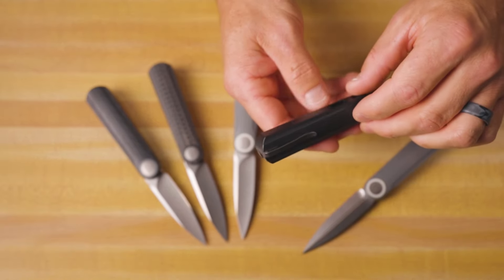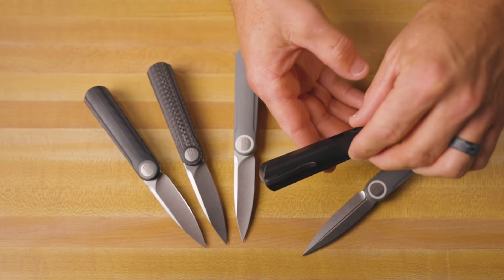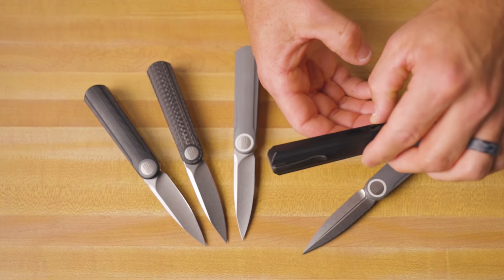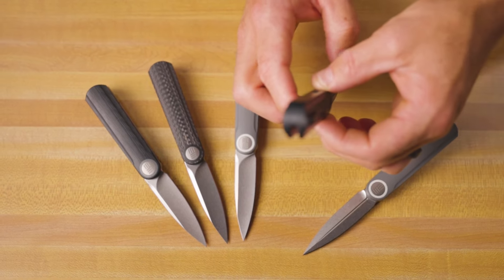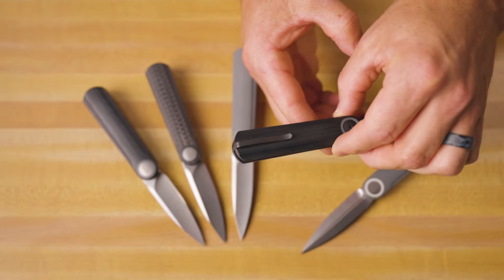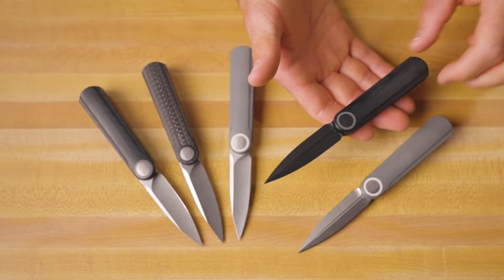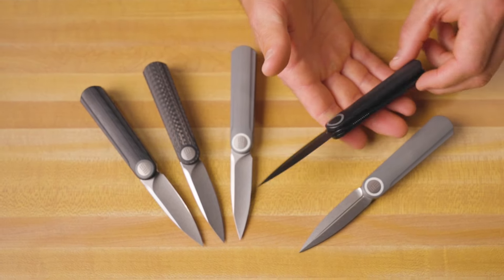Talking about this pocket clip — you can see that it's recessed into the handle there. It's going to be extremely sleek and easy on your pocket. The screws and the clip itself are sunk into the handle, and it kind of comes out the back, giving it a really super sleek look. The blade material on all of these knives is going to be CPM 20CV. We've got a titanium pocket clip and stainless steel liners and screws.